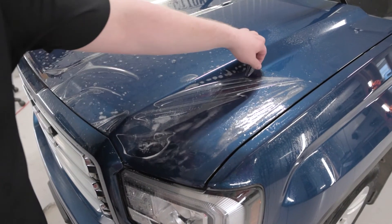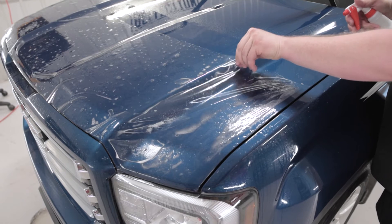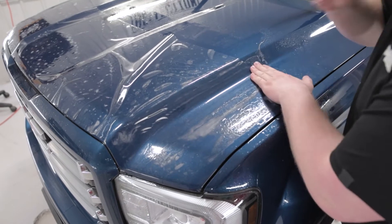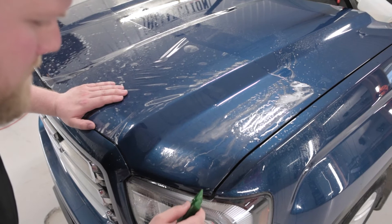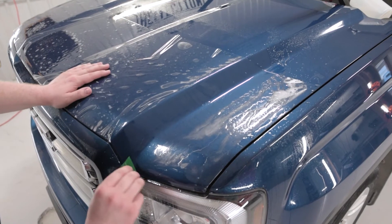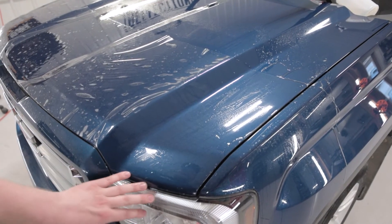Now that I've got these in place, I'm going to spray some tack solution in right over here, get all the air out, and get this section into place before moving over to the other side and doing the exact same method. The rest of the moisture I'm going to push up and out. Just like that, this first section — the most important section — is done.